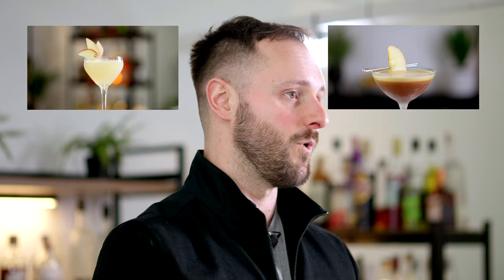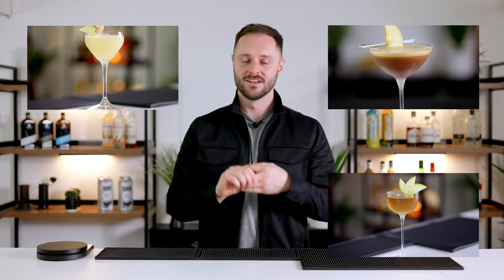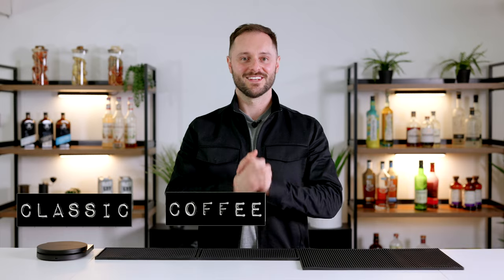The Appletini can be an amazing drink, and today I'm going to show you three versions inspired by the Appletini: one classic, one with coffee, and one contemporary. Welcome to Appletini — classic, coffee, contemporary.